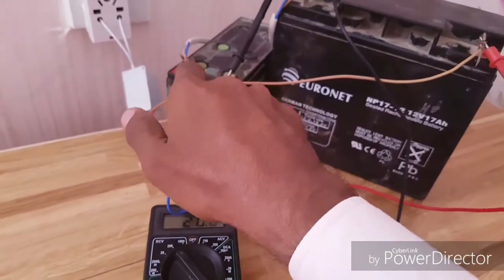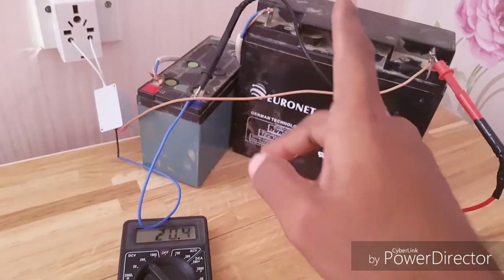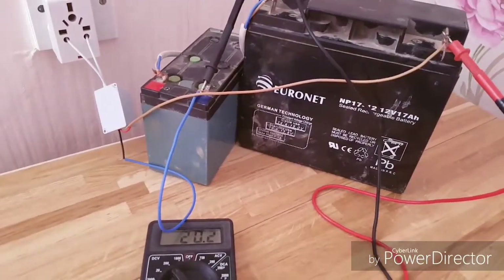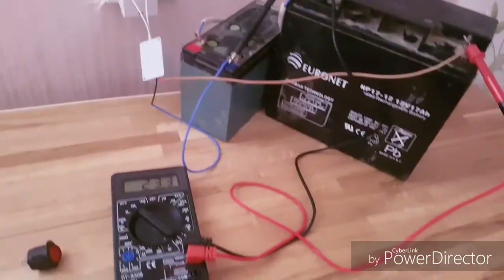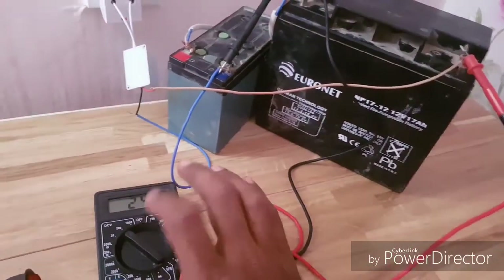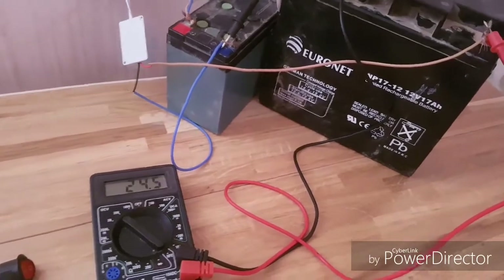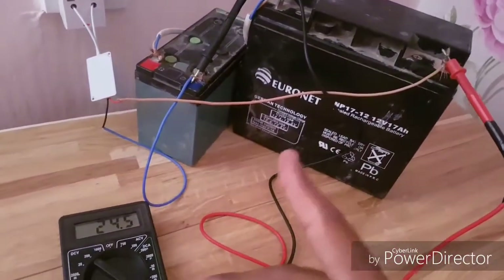Remember, this battery was at 5 volts and the other was at nearly 8 volts. Let's see in a little while what the condition is and how much they are charged. Now you can see the batteries are charging and it's reading about 24.5 volts. Now it's time to check the battery voltages.